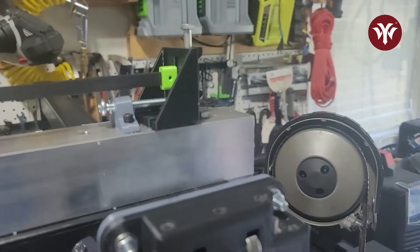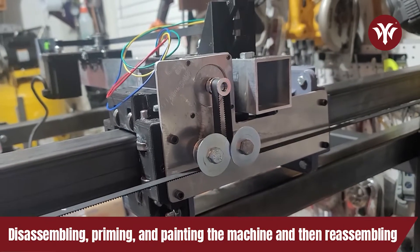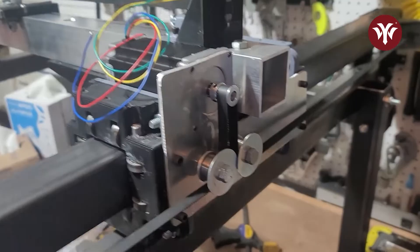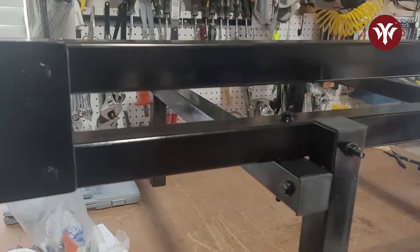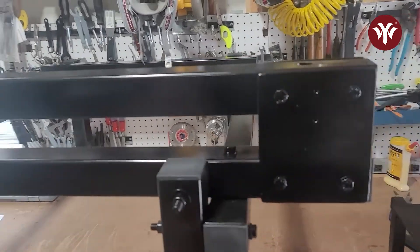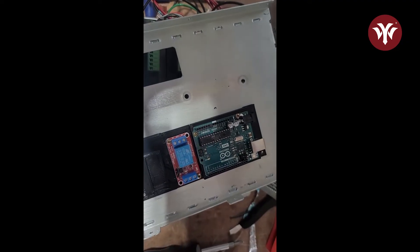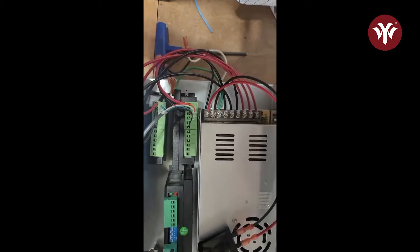At this point of the build, everything is assembled. The next thing I did was break it apart, prime it, and paint it. Then once everything was painted, I put it all back together again. The next thing to do is the electronics. I know the electronics can be a little intimidating, but the plans do an excellent job of walking you through it step by step.